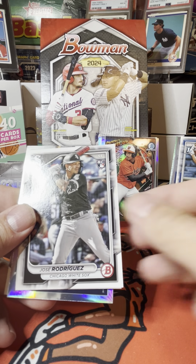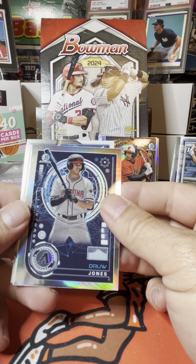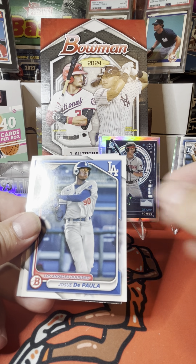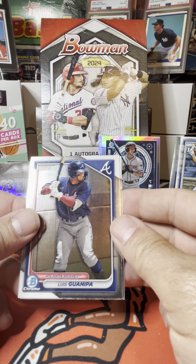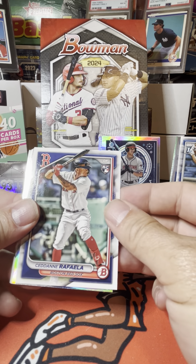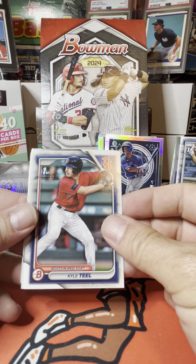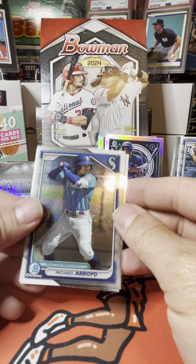Cody Senga, Jose Rodriguez rookie card, Ronald Acuna Jr., Drew Jones. Alfredo Duno, Philonene Celestine, another DePaula, Diego Benitez Bowman first, and Luis Guinepa. Quinn Priester, Fernando Tatis, Corbin Carroll, Sedan Raffala. We have Arjun Namala from the Blue Jays. Kyle Teal, Bryce Eldridge, Sabine Sabalas, Luis Baez first Bowman, and Michael Arroyo.